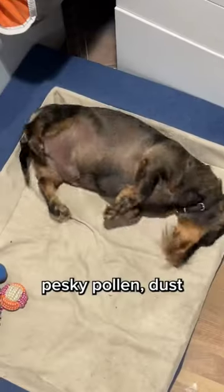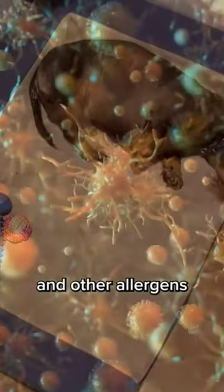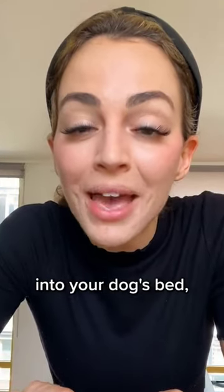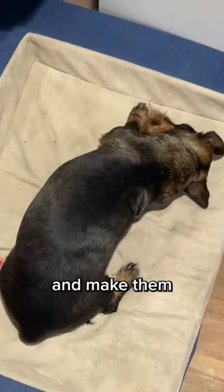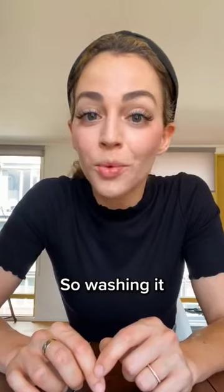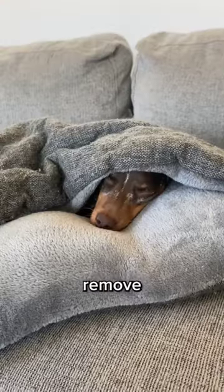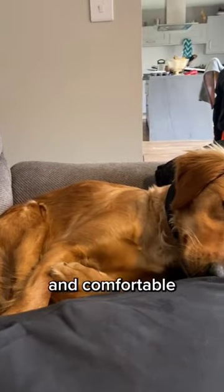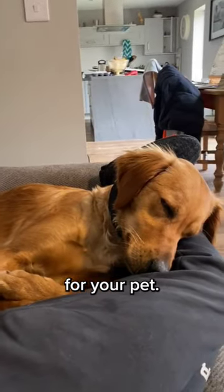You see, during this time of year, pesky pollen, dust, and other allergens are in the air, and they can find their way into your dog's bed, which can irritate your pet and make them feel uncomfortable. So washing it more regularly can help remove any accumulated pollen and allergens from the fabric, providing a clean and comfortable sleeping environment for your pet.